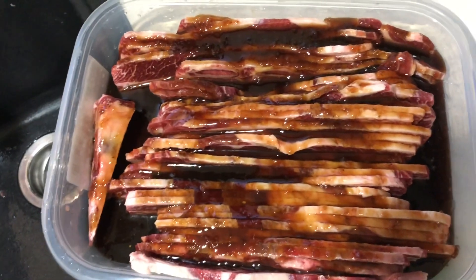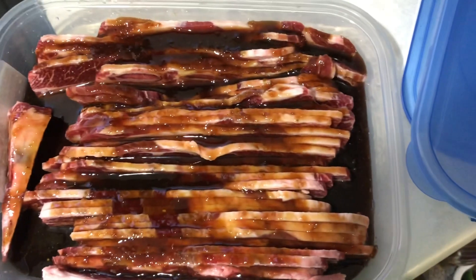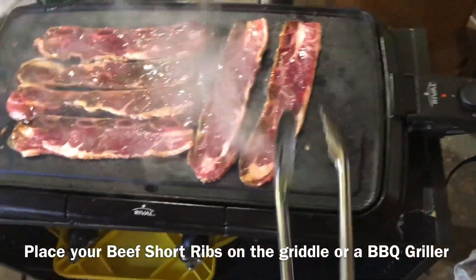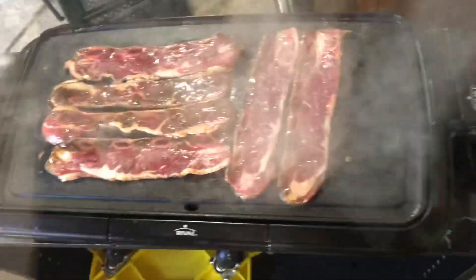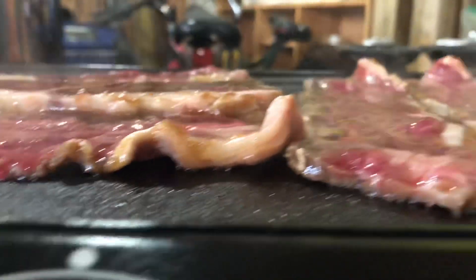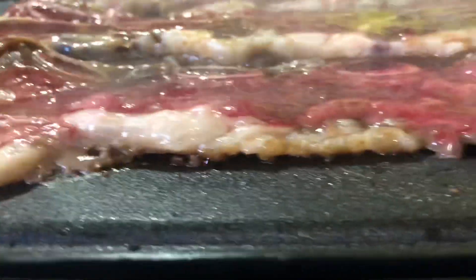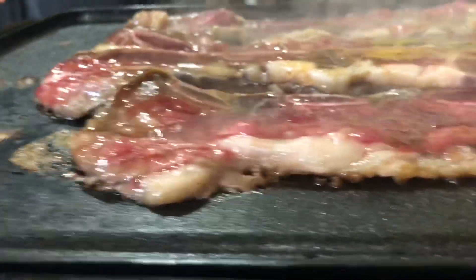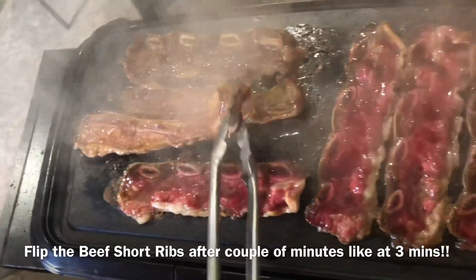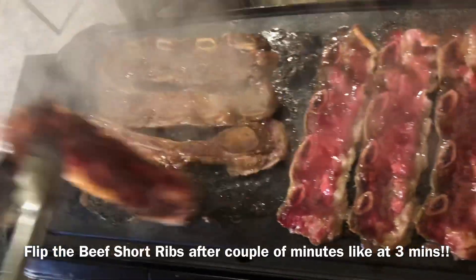Once it's done marinating, place your Korean beef short ribs on a griddle or grill — whatever you have at home. Start flipping those Korean beef short ribs after a couple of minutes, like three minutes per side.